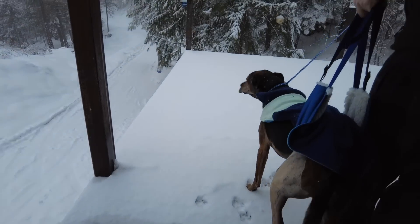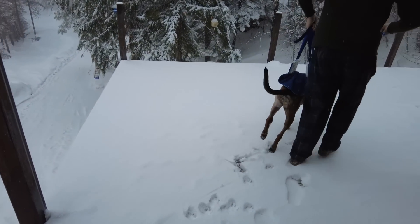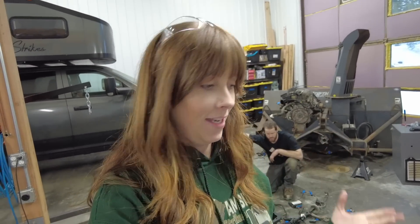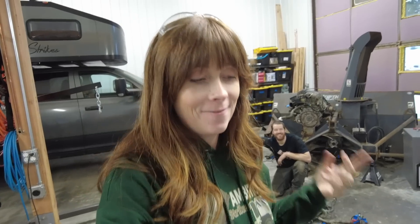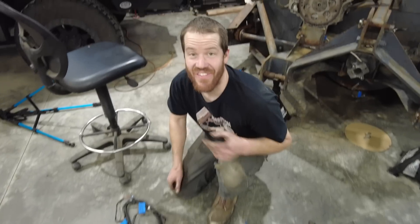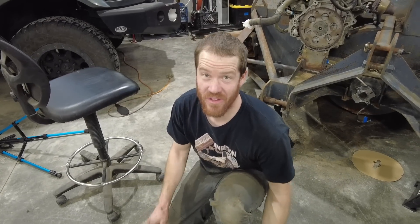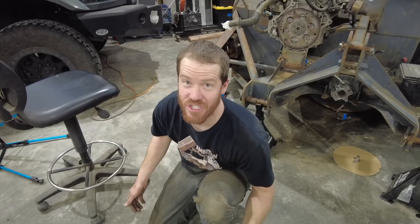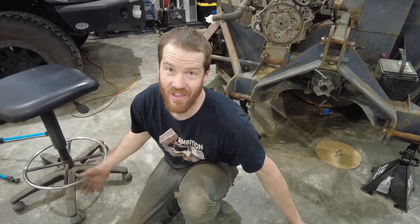We are back at it with a very lofty goal of trying to have this engine running by the end of the day. It's time to move on to wiring, which is very intimidating but also very rewarding. This is the entire wiring harness from under the dash of the Sunfire, and most of this we don't need — but there are a few parts that we do, like the ignition switch, the cruise control module. We're just going to have to start at one end and work to the other.